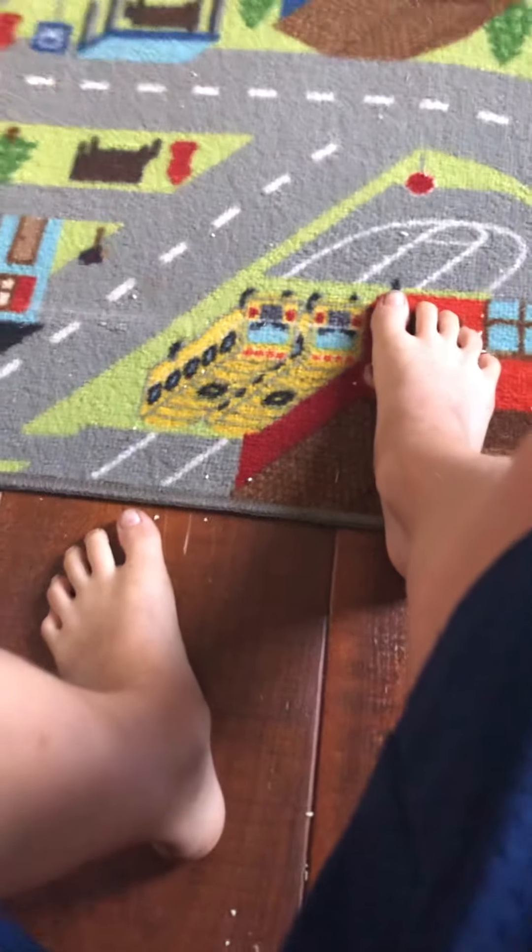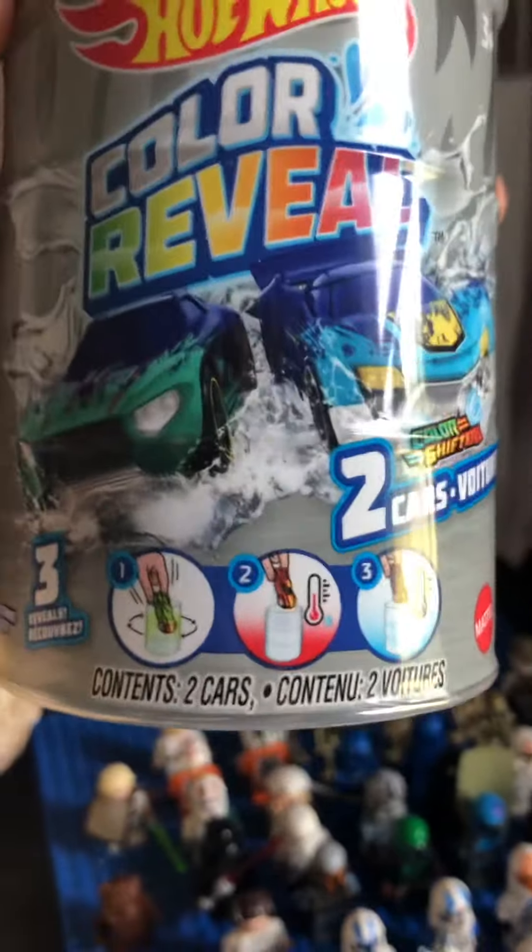Hey guys, welcome back to another video, but today it's not going to work. You might want to turn the video up a little bit, because we're doing a Hot Wheel color review video. Might be pretty good.